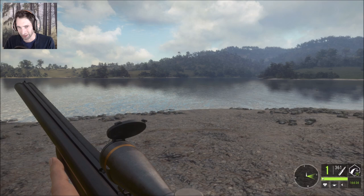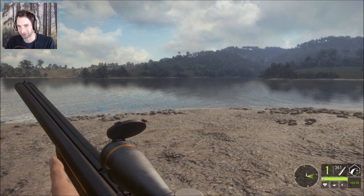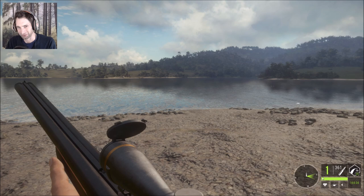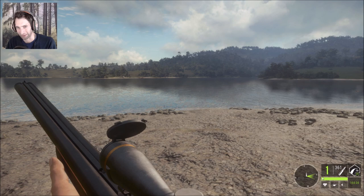Hello everyone, welcome back to The Hunter: Call of the Wild. First off, I want to thank you guys for all the amazing support you've been putting out lately from all the recent videos we've been putting out and just everything in general. I really appreciate all the comments. Sorry if I can't get to some of them — I mean to, but sometimes things come up. Normally I try to get as many as I possibly can, but since I've been hurt lately, it's a little bit different story.